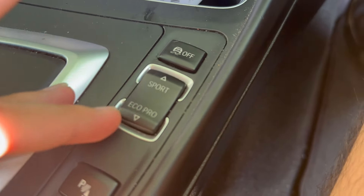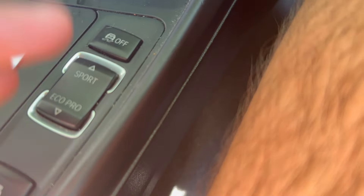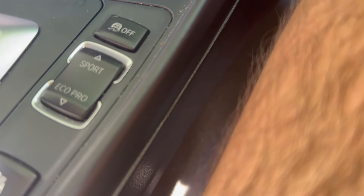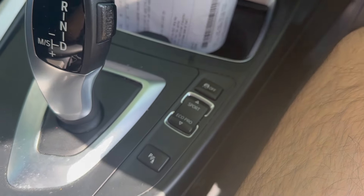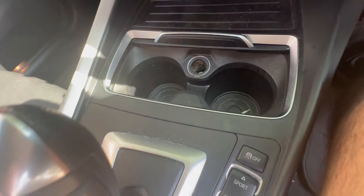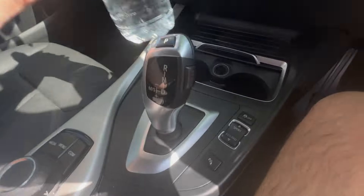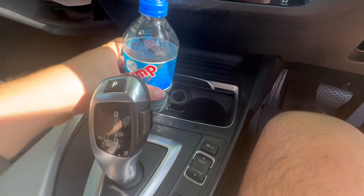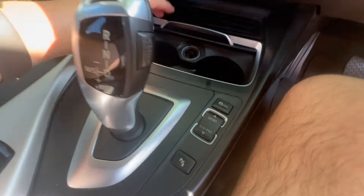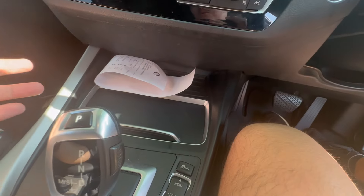You have your sport mode, eco mode, and parking sensors. The cup holders right here can fit a 750ml bottle — it fits perfectly and snugly. You also get a nice tray right here to put your items if you want to. That covers the center console area.